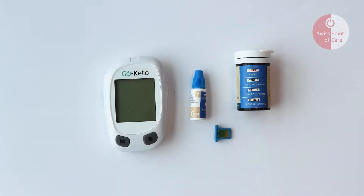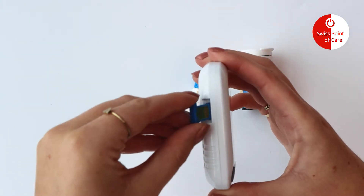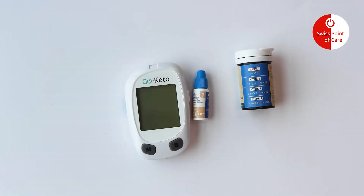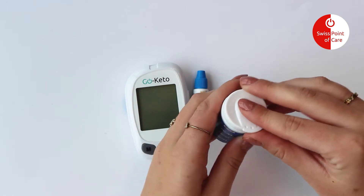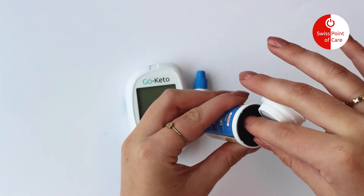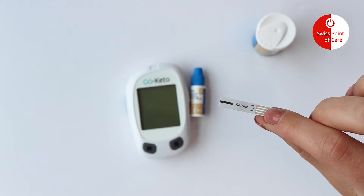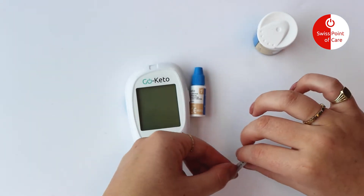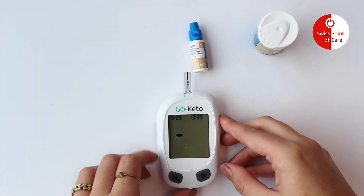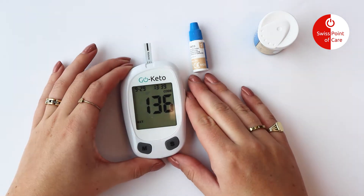Performing a quality control test. With the meter off, insert the code chip into the code chip slot. Insert a test strip into the strip port to turn the meter on and check the display. Make sure the code number that appears on the display matches the code number on the test strip vial or on the foil pouch.